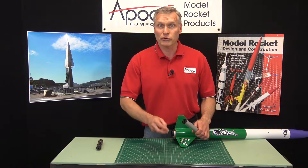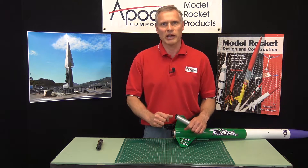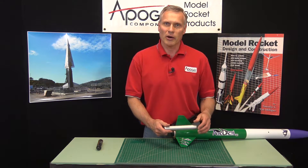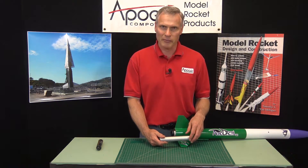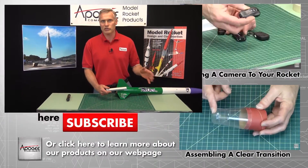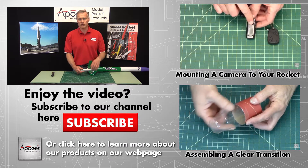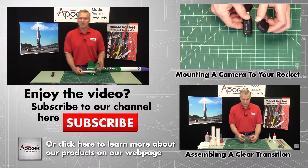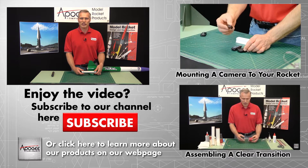They both screw on the rocket and you may not need them both, but if you need to order one, call us up at Apogee Components. Our web address is www.ApogeeRockets.com. If you like this video, please let us know — hit the subscribe button on YouTube and also the like button. We'd like to hear from you, so drop in a comment too. May the winds be light, may the skies be blue, and may all your rockets fly straight and true.